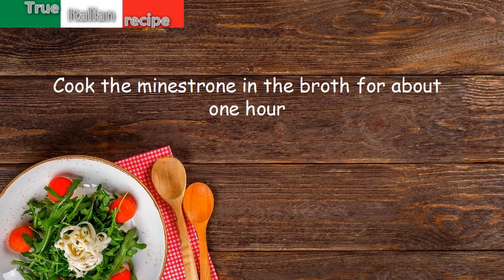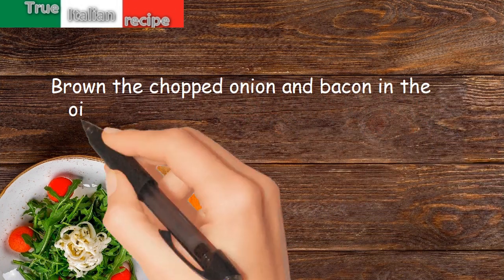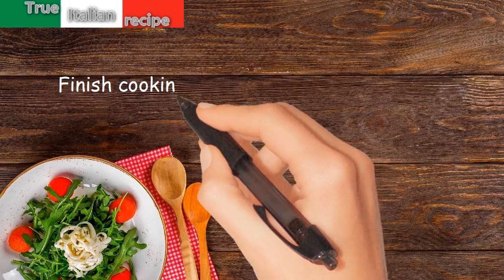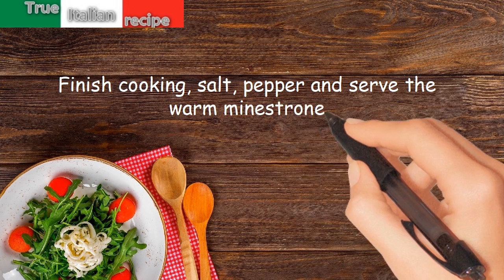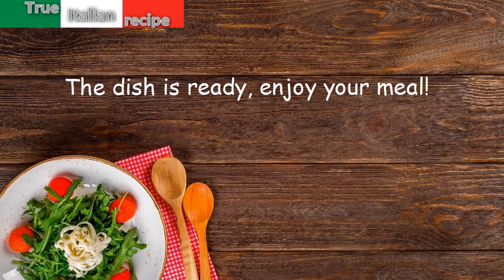Brown the chopped onion and bacon in the oil, add the tomato pulp, then add the pasta and finish cooking. Season with salt and pepper and serve the warm minestrone. The dish is ready — enjoy your meal!